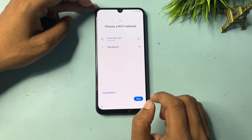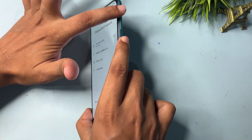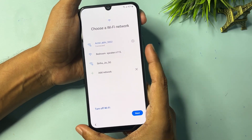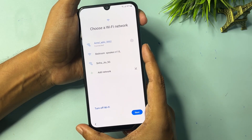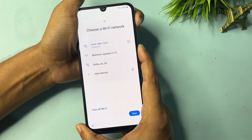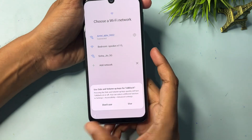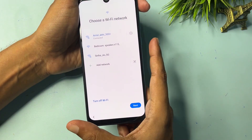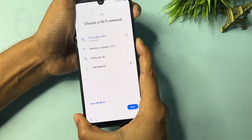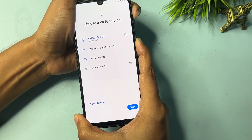Now you will have to switch on TalkBack. To do this, press and hold the Power button and Volume Up button at the same time for five seconds, then release. Press and hold — one, two, three, four, five — release. Click 'Use.' Again press Power and Volume Up — one, two, three, four, five — release.